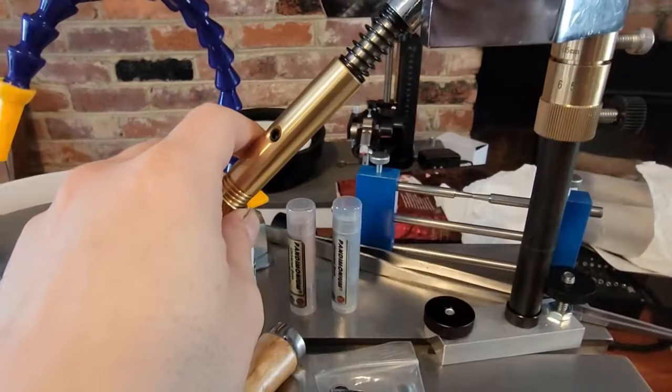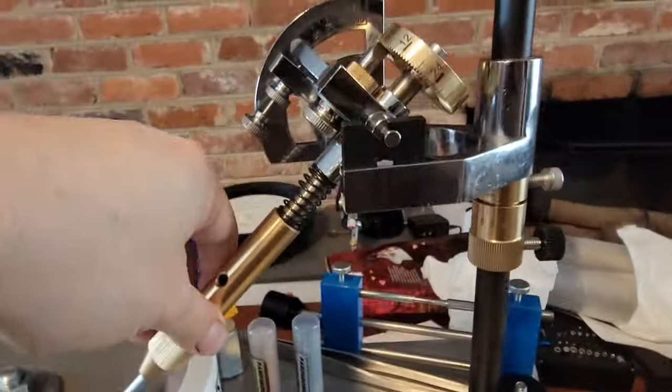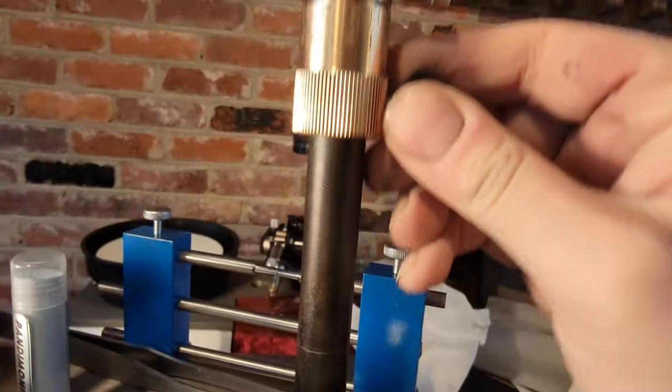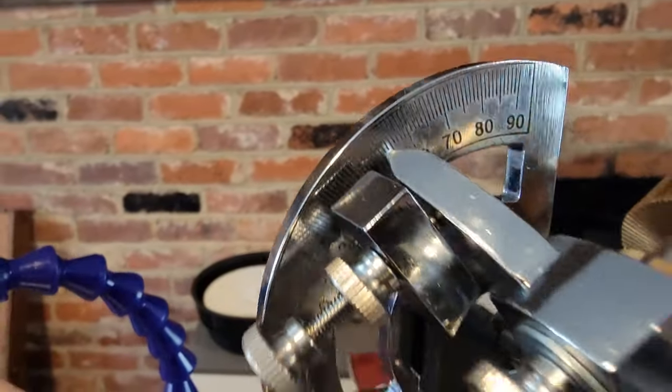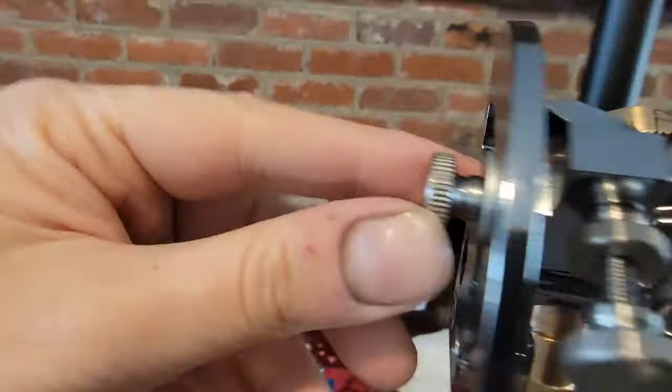Let's start with a quick look at the faceting machine. To facet a stone you have to control three things: the vertical angle, the rotational angle, and the height of the stone above the grinding disc. On this machine the vertical angle is set by this hard stop on the protractor, which is held in place with the thumb screw.